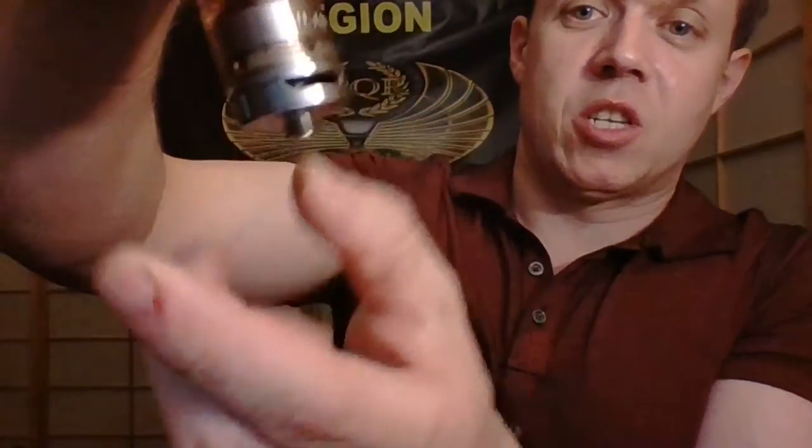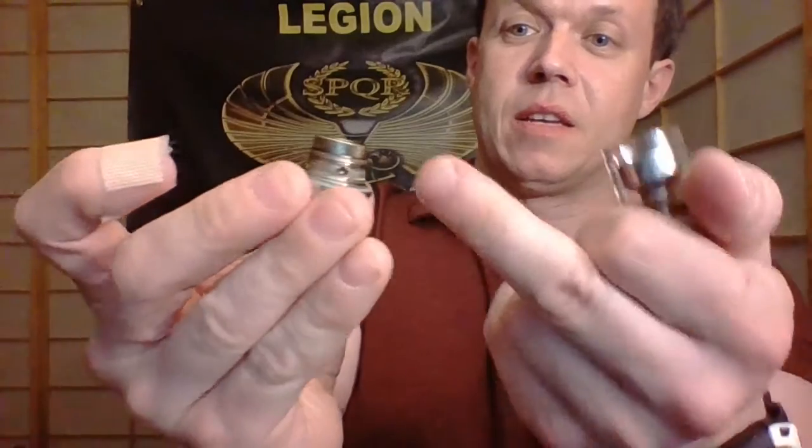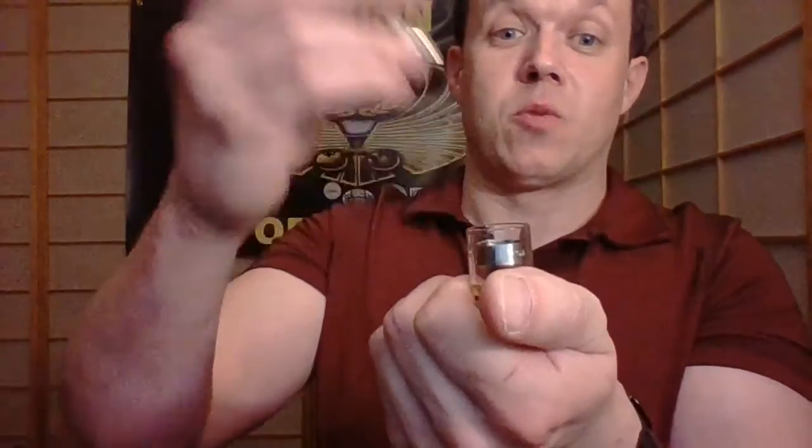Hopefully your juice isn't doing that because this even comes with an RBA head - it is a great little tank. The airflow is nice, it actually stops rather than just spinning, and you get two positions. The airflow is very good for a tank this size. The fill holes are huge, so no problems there - you might get a little juice on the tip if you squeeze it. To take it apart, pretty simple - squeeze that piece out and you take this piece off to change your cotton. The glass pops off if you want to clean it.